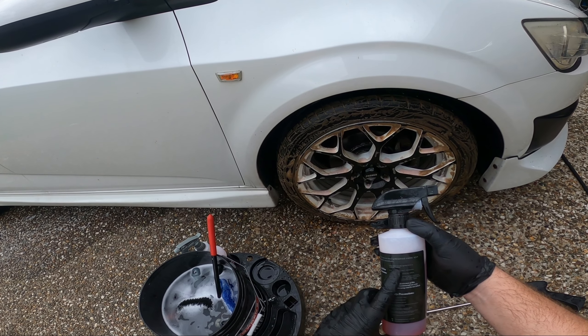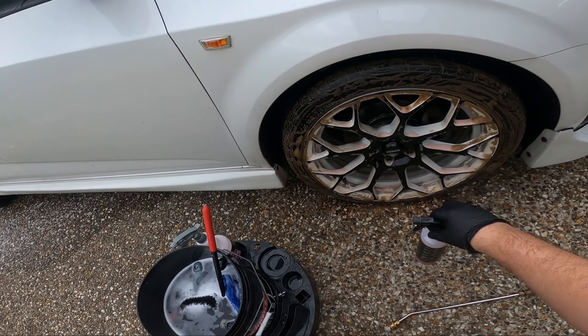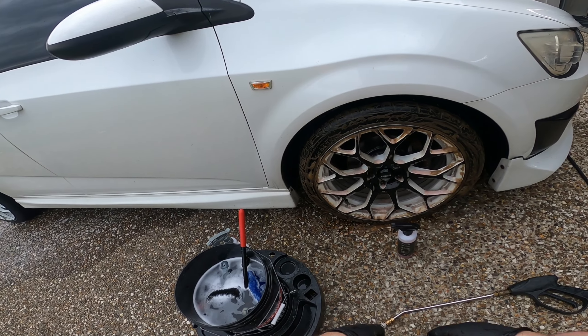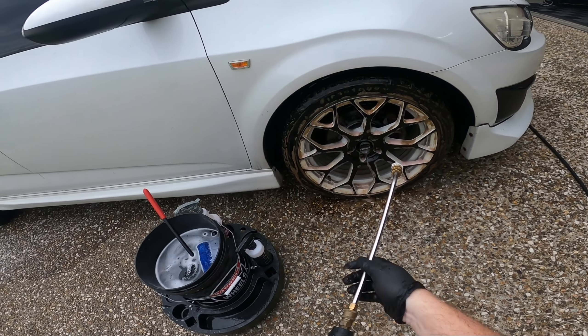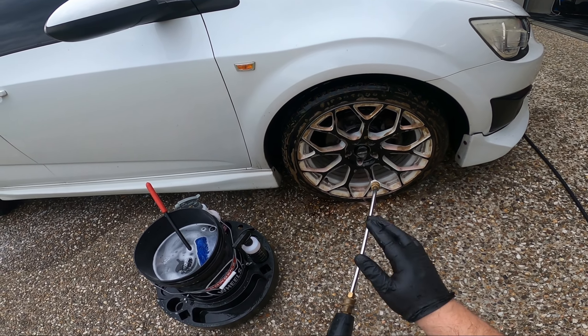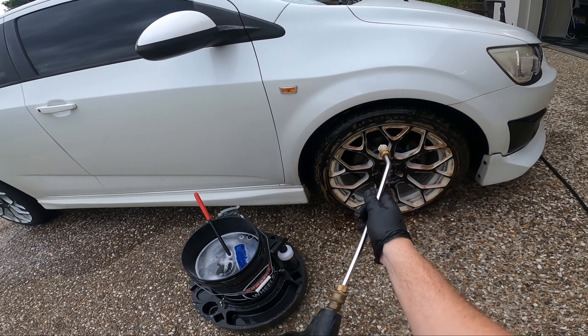Both products recommend spraying on a dry cool wheel. If your wheels are hot, rinse them down first. I'm going to let this sit for another minute. It's been a couple of minutes — I'm going to go ahead and rinse. I don't think this is going to clean the wheel quite as well as the first one, but this wheel was far dirtier.